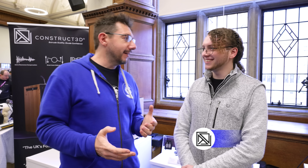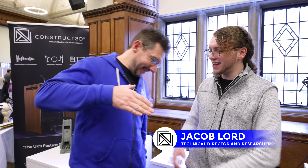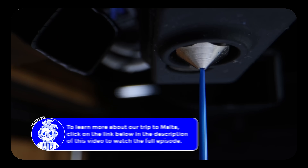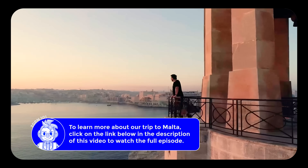Now I get to talk to Jacob. It's been a year. Jacob, obviously, from Construct3D — we saw them at TCT some time ago and then we got to explore their machines in Malta, which was just amazing. Oh, that was a really good trip. But now you're at a RepRap Festival and you have some incredible things to show me. Is that right?